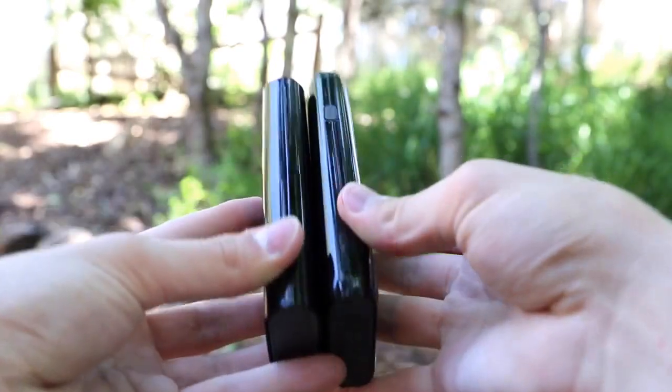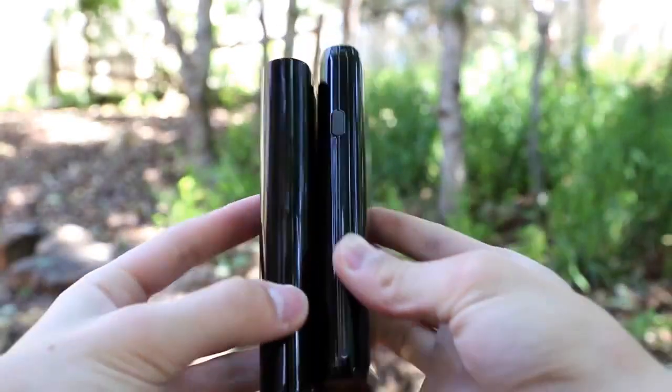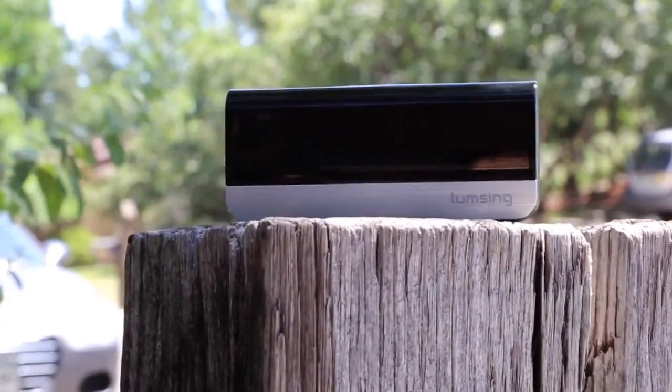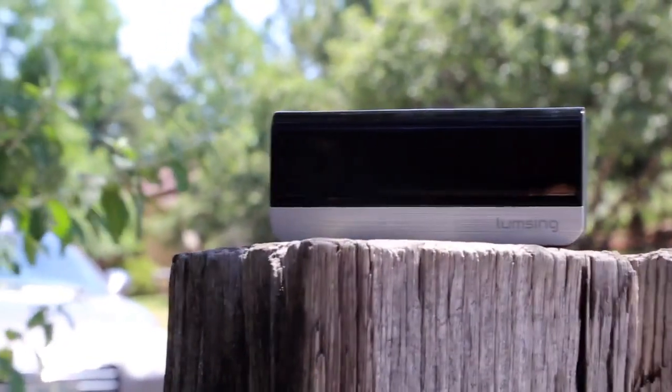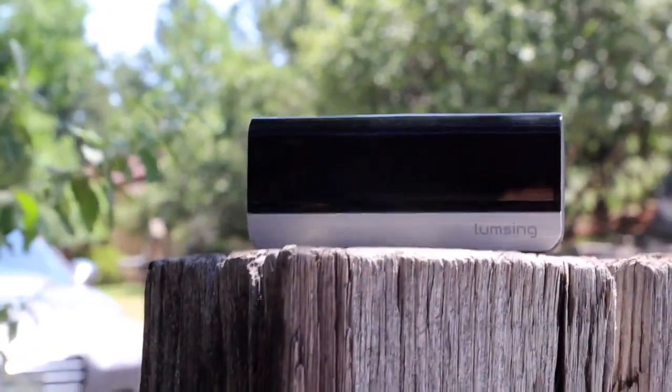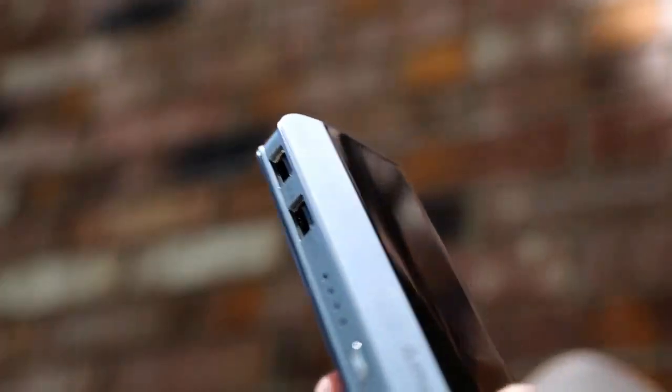The LumpSync portable charger is just a tad bit smaller than one of the top competitors the Anker Astro E4, although it does provide just a little bit less battery life. This portable charger can charge your device up to 5 times and usually takes around 1-3 hours to fully charge depending on the device. This battery can charge any device as long as it charges via USB.